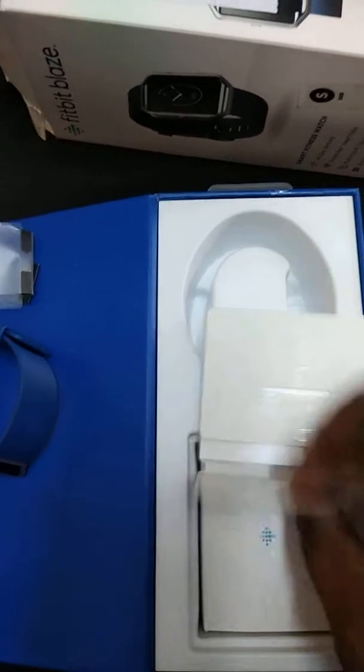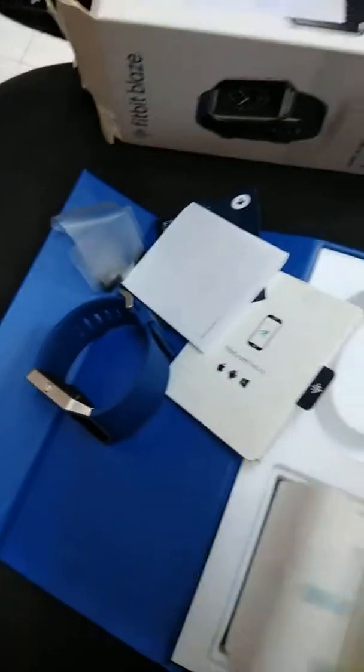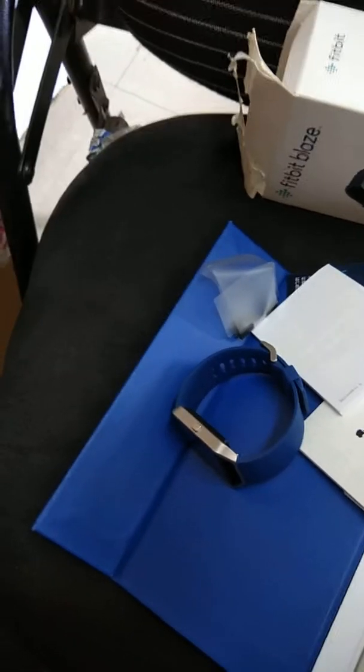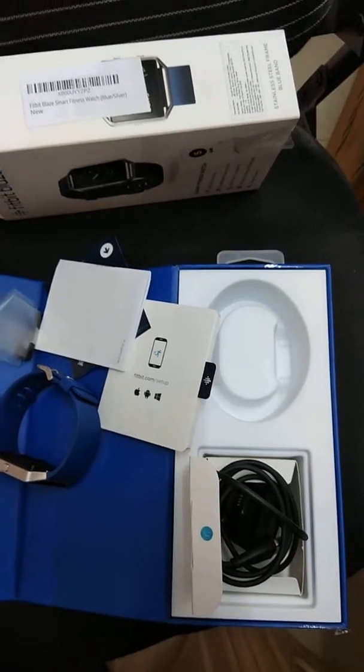Inside you are going to get the user manual. The charging adapter is also here, which you can connect to your system to charge the device — you put the device directly into it. That is all you are going to get in the Fitbit Blaze box.